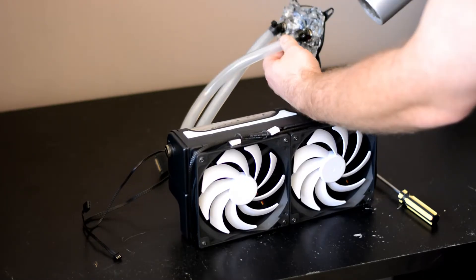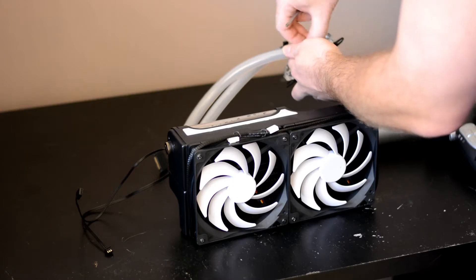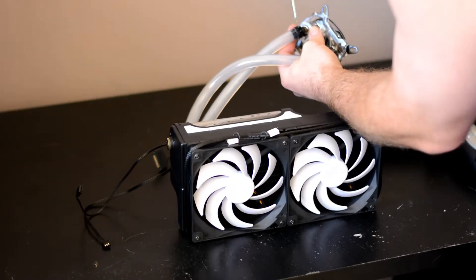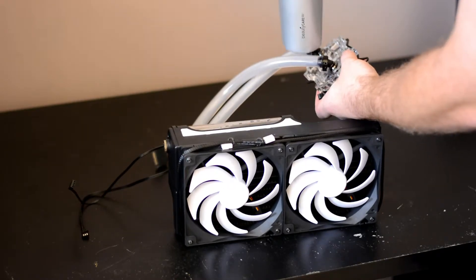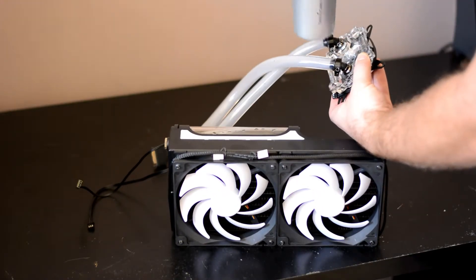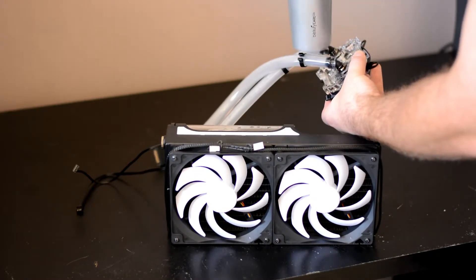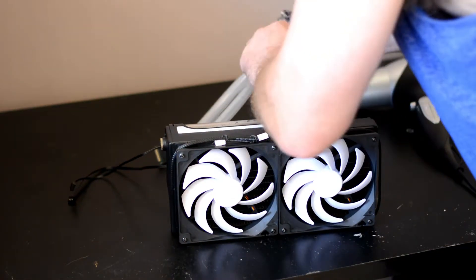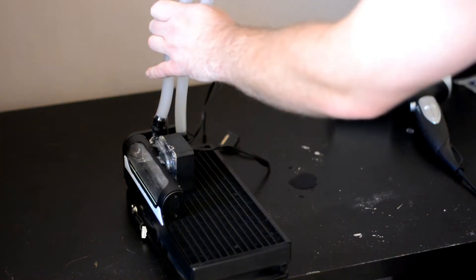Once that is done, install the parts required and cut the tubing to suit.